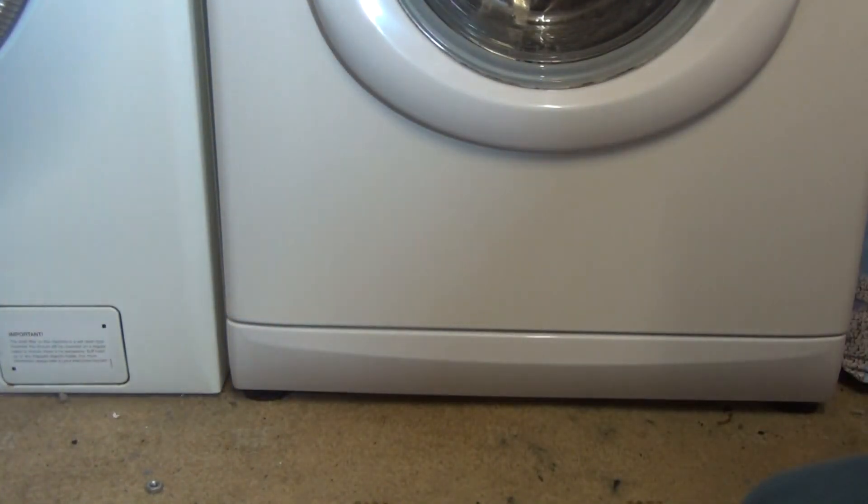There we are, and that's it. That is how to clean your coin trap on your Hoover Nectra Series washing machine. Thank you for watching — I hope you found this video very useful.